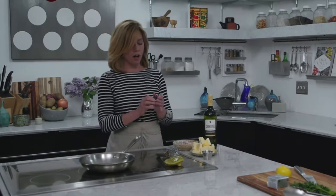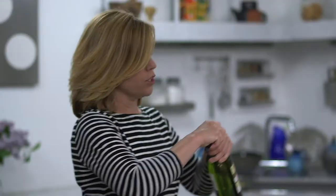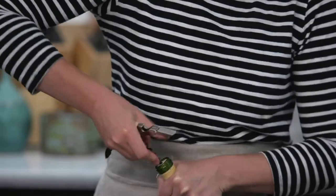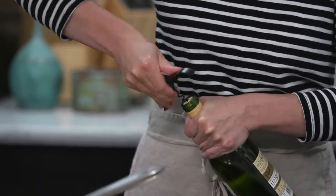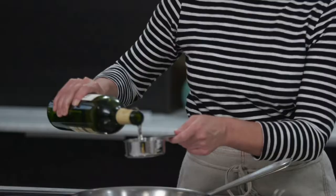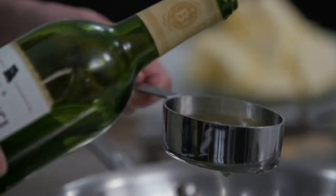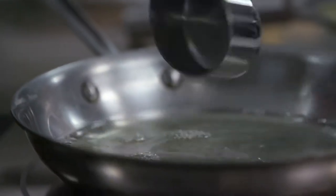Now I'm going to make a beurre blanc, which is an incredibly simple, very classic sauce. All it is is wine, shallots, butter, salt, and pepper. I'm using a Chardonnayle from Les Bourgeois, located just west of Columbia, Missouri. Chardonnayle is a hybrid grape — a lot of the grapes that grow well here in our climate are hybrids and crosses between vinifera, which are native European grapes, and Native American grapes that do well in our climate. In this traditionally French sauce that requires a soft wine that's not too acidic, the softness of Chardonnayle is going to work out really nicely.